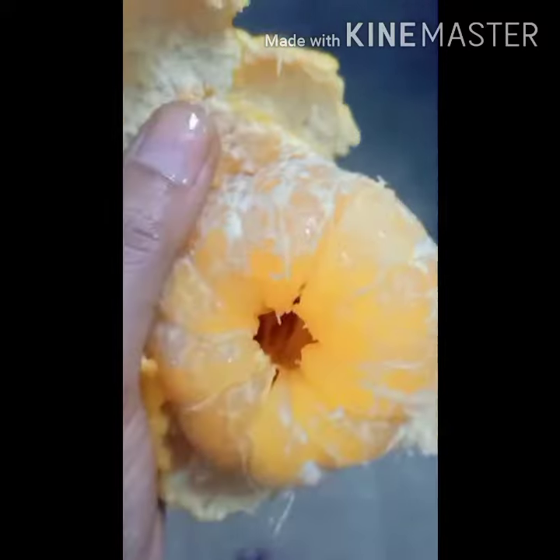See, maggots are inside the orange. While giving oranges to kids, be careful — small kids don't know. So be careful.